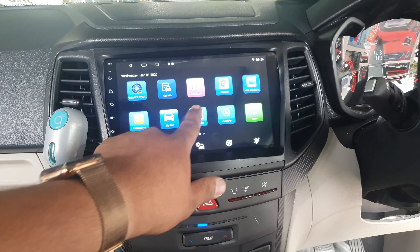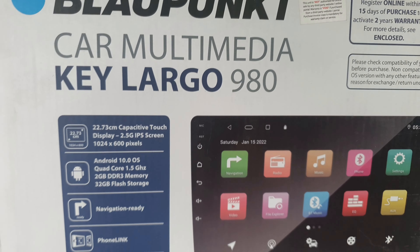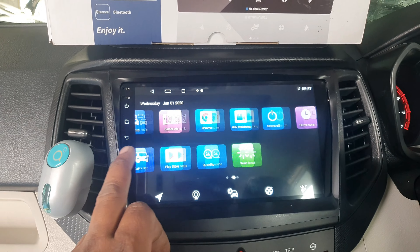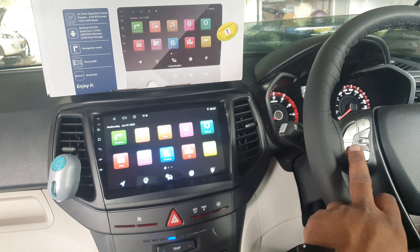This is actually a German brand. This is the front camera. It also has steering control.